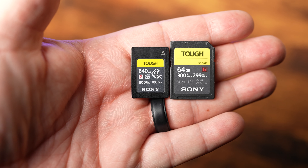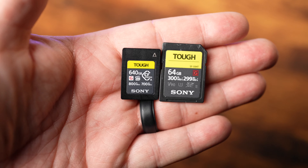For years now, I've been using Sony's tough line of SD memory cards, which are known not only for being fast, with speeds up to 300 megabytes per second, but also for being water and dust proof, bend resistant, and impact resistant for drops up to 16 feet.